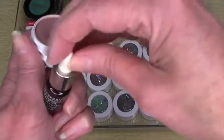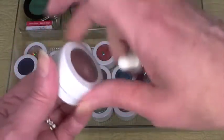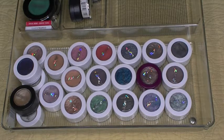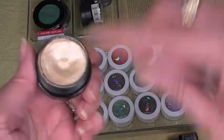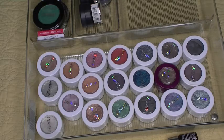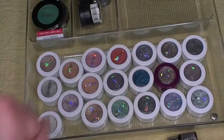I have not purchased ColourPop Super Shock Shadows in a while, so I need to go through these and see what's good, what's not good, and decide if I'm going to keep them or declutter. Let's start with these two on top. This one is Peek-a-Boo and it still feels like it's in pretty good shape — gonna keep it. This one is School Bus, it's a Hello Kitty one, so that tells you how old these are. This one is just fine — definitely gonna keep that.